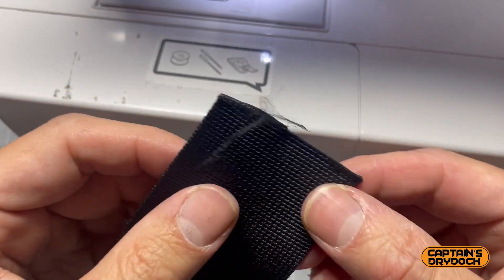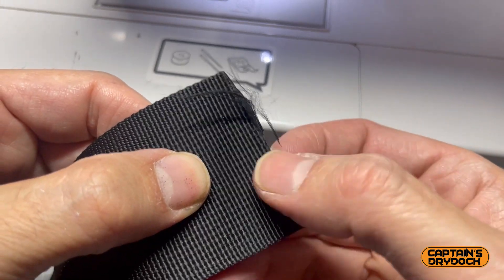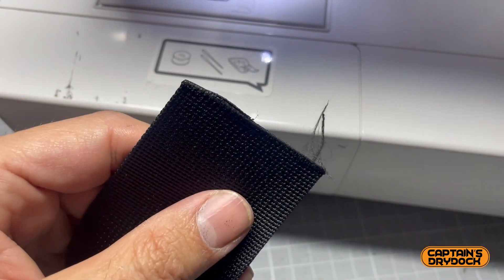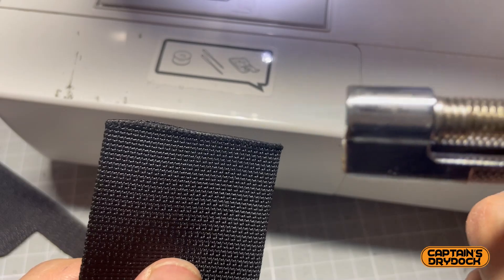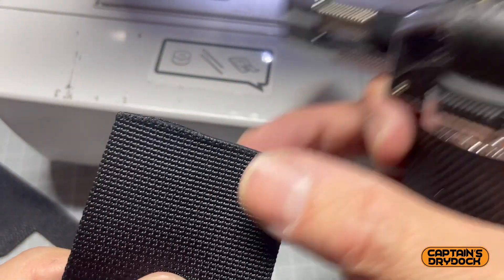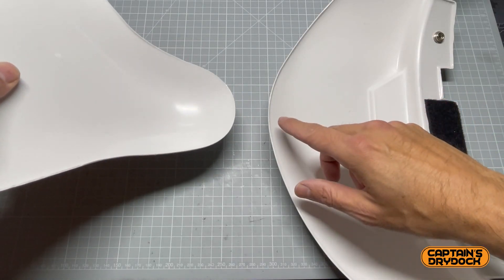Webbing has a tendency to fray at the edge when you've cut it, so you need to seal it. I'm going to use this torch and just do this — because it's synthetic it's not going to catch fire; all that does is melt the edge so it will not fray.